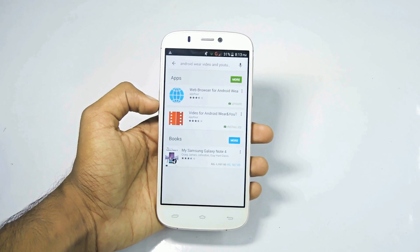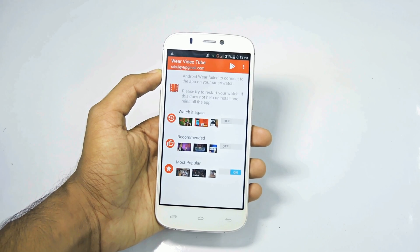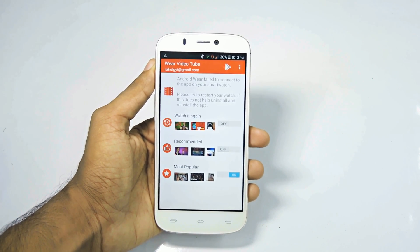...install an app called Video for Android Wear and YouTube. Then open the application and wait a couple of minutes for it to install onto your smartwatch. Make sure that you have connected your watch to your phone.